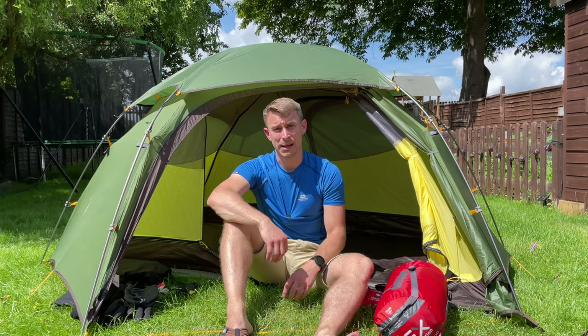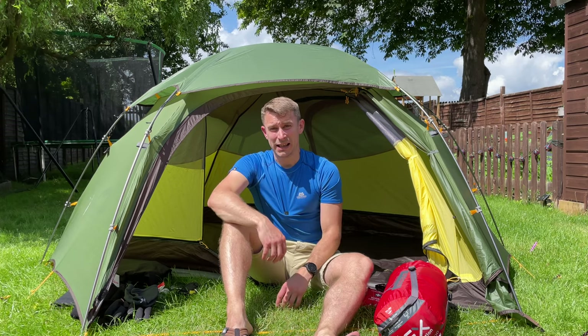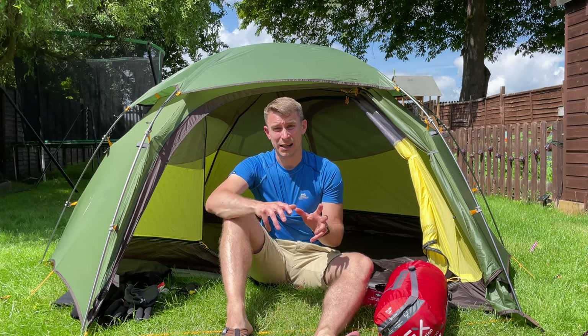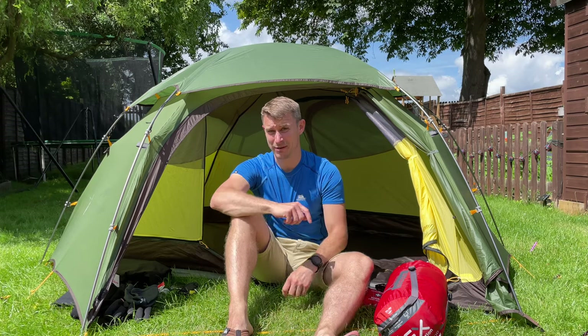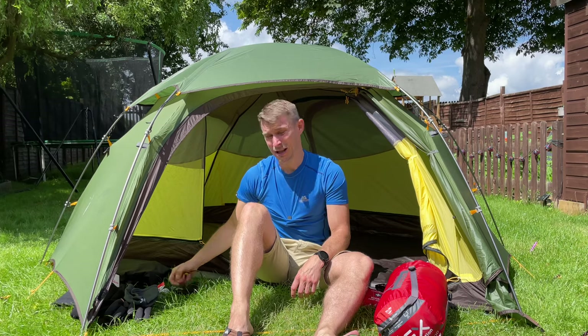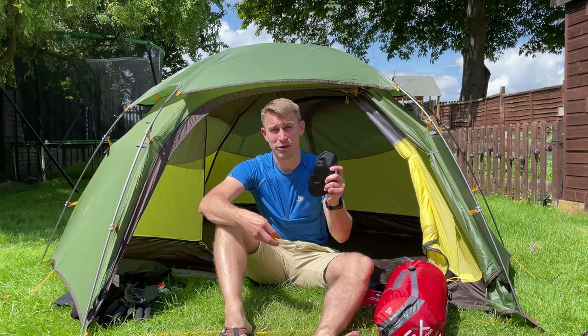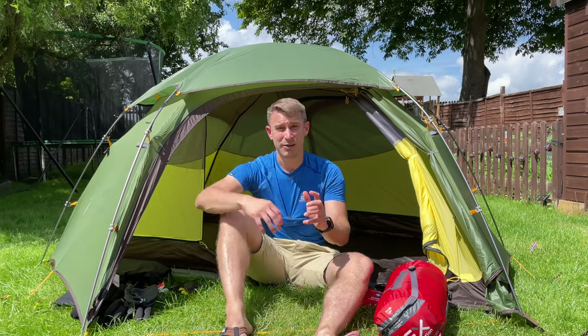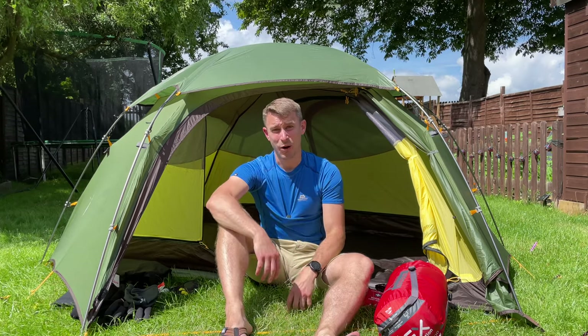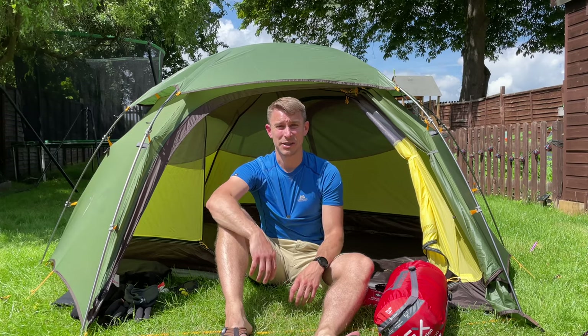One thing about camping up in the mountains — it can get windy and rainy, and sleep is definitely affected. So do yourself a favour and make sure you've got an eye mask and some earplugs, because if you're like me and you get woken up, it's quite often hard to get back to sleep.